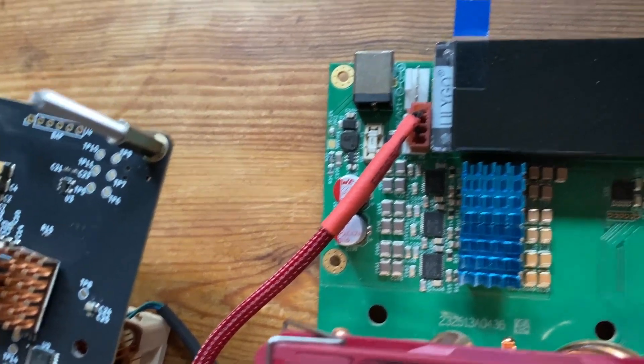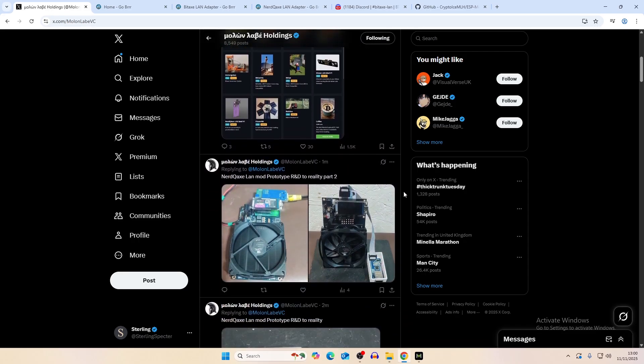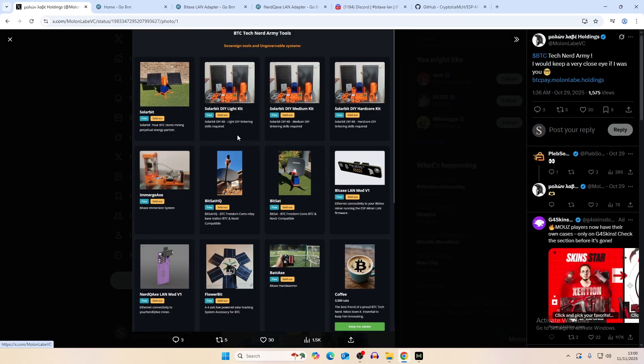This LAN upgrade comes from a person on X who also has a Discord called Mono Labs VC. They do a lot of things — this is the creator of the Solar Bit — and you can see in their store they have DIY kits and other projects, including the Nerd QAxe LAN and the BitAxe LAN.